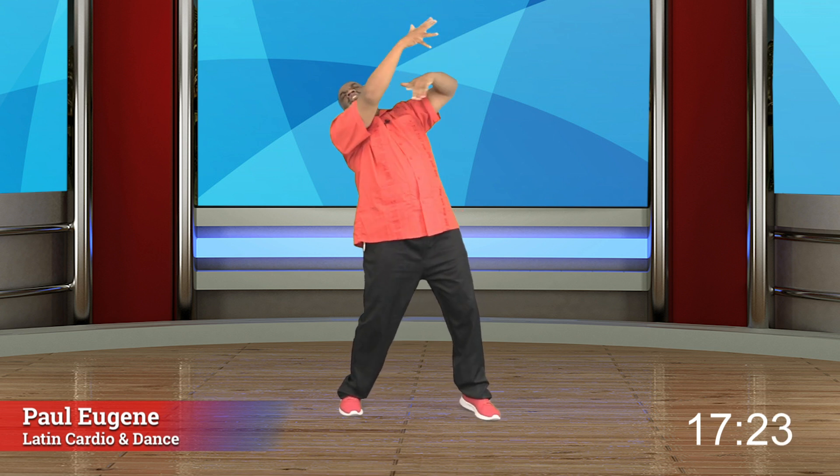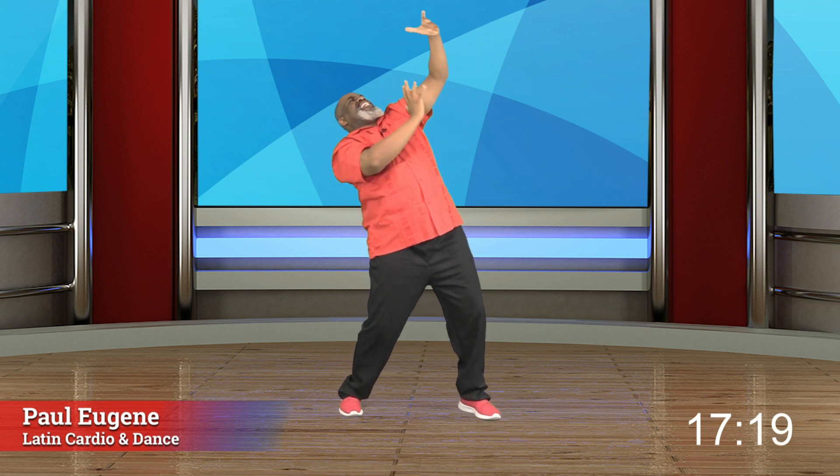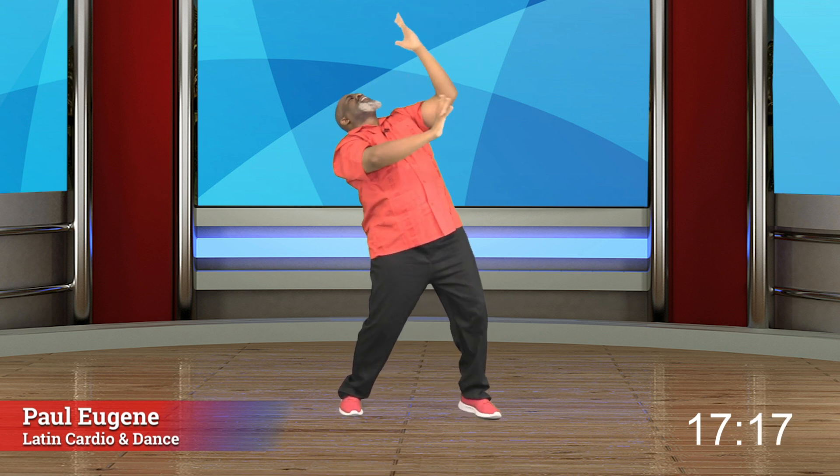And four, three, two. Merengue or march. How did you do? Talk to Paul. I feel it. Come on. Guess what? Ladies and gents, let's pump it side to side. Oh yeah. The dance fun continues.